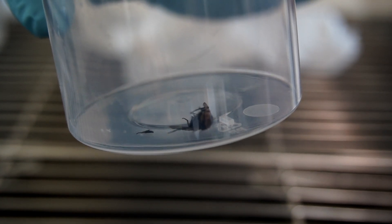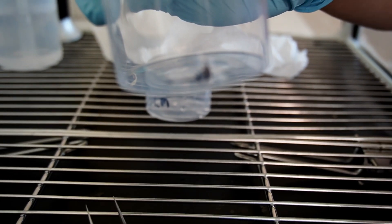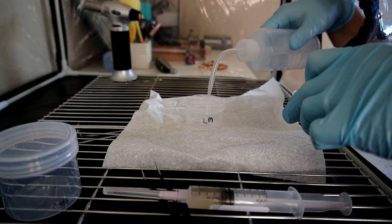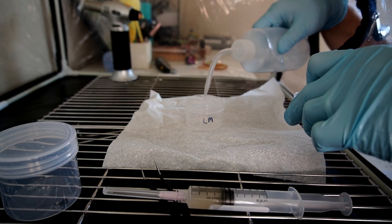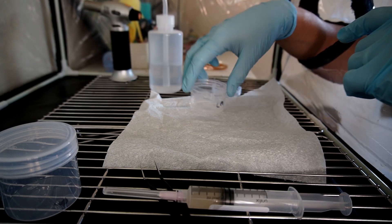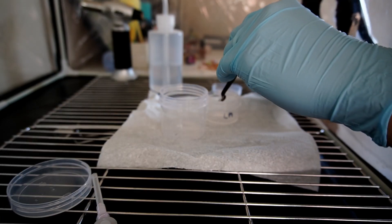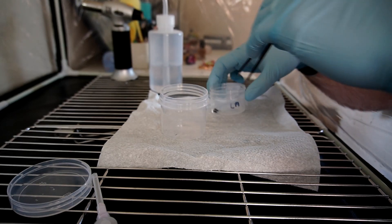I moved the fly into my still air box. I gave the fly a bath in alcohol, just to get rid of any germs that might be on the outside. I'm not really sure if it's necessary but I did it anyway. I also cleaned the container with alcohol and allowed the fly and the container to dry. And then I inoculated the fly with Cordyceps liquid culture.